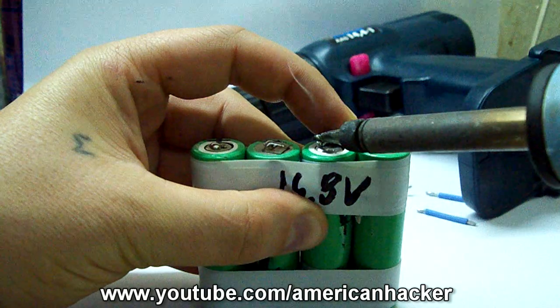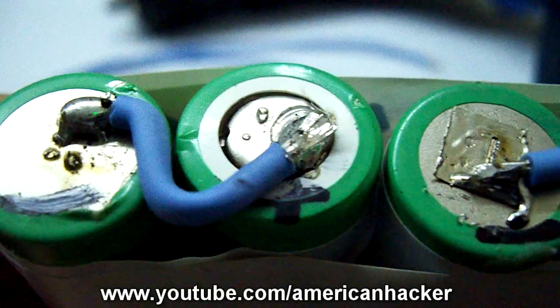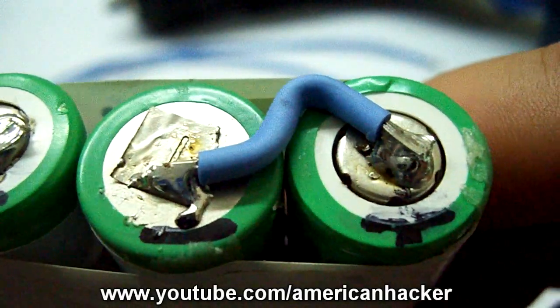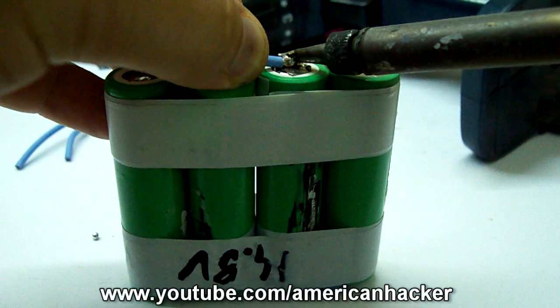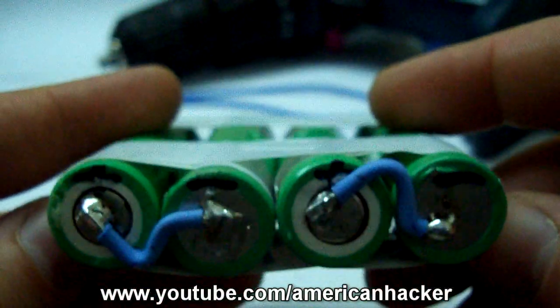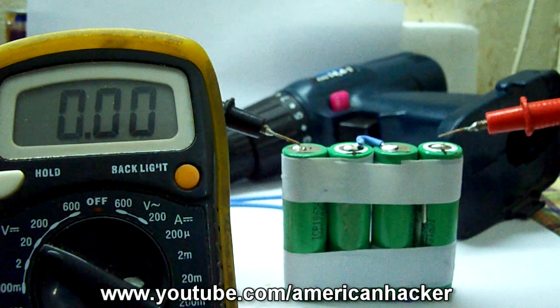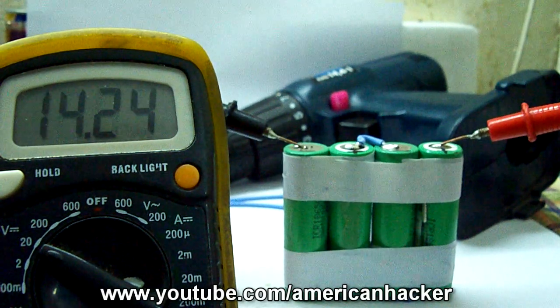Soldering the batteries in serial connections to get 14.8V for my 14V battery drill. Also you solder two long wires, one for positive and one for negative terminal. Once again I measure the voltage and you can see that I get 14.4V.